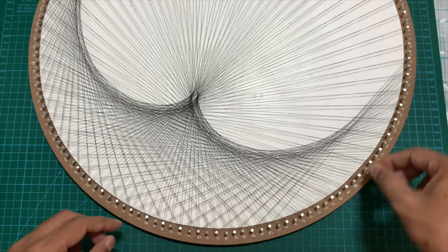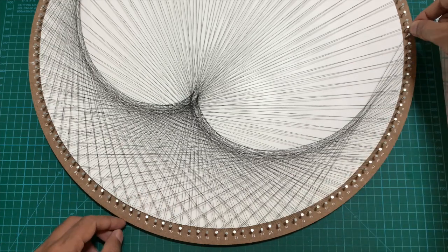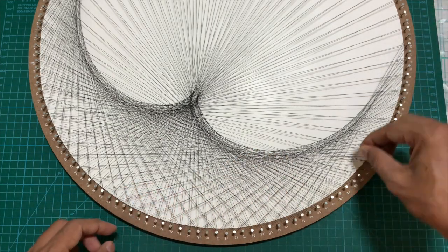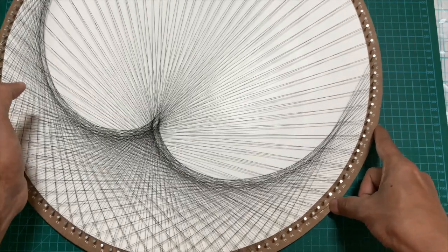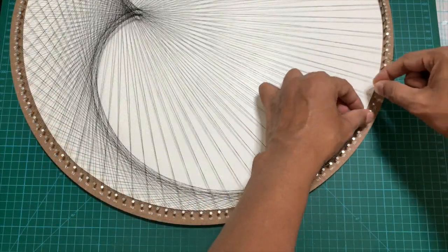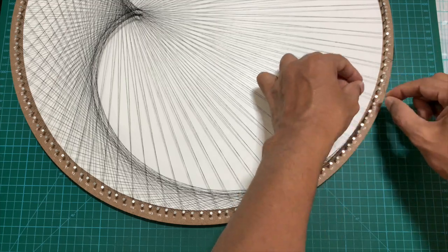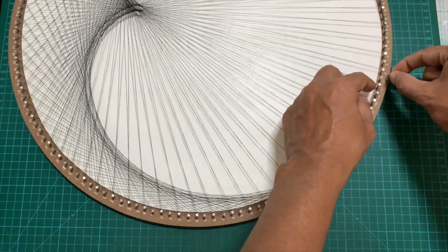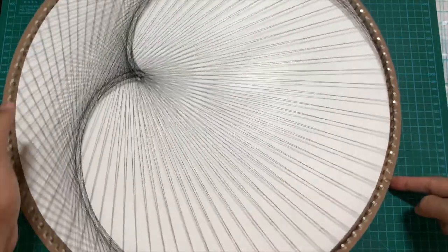To know when you have completed the cardioid shape: as you keep looping, you will reach a point where the end nail has caught up with the starting nail and both are exactly the same nail. At that point your design is complete and you have finished one cardioid shape.